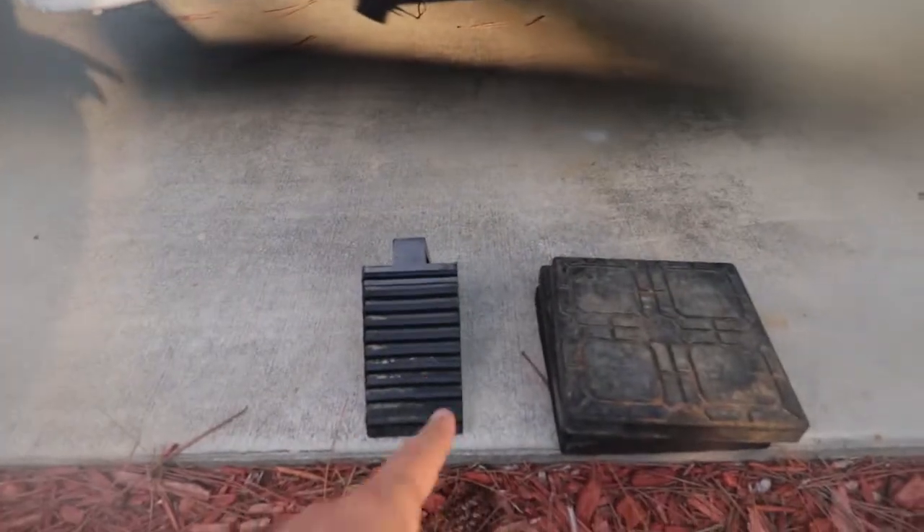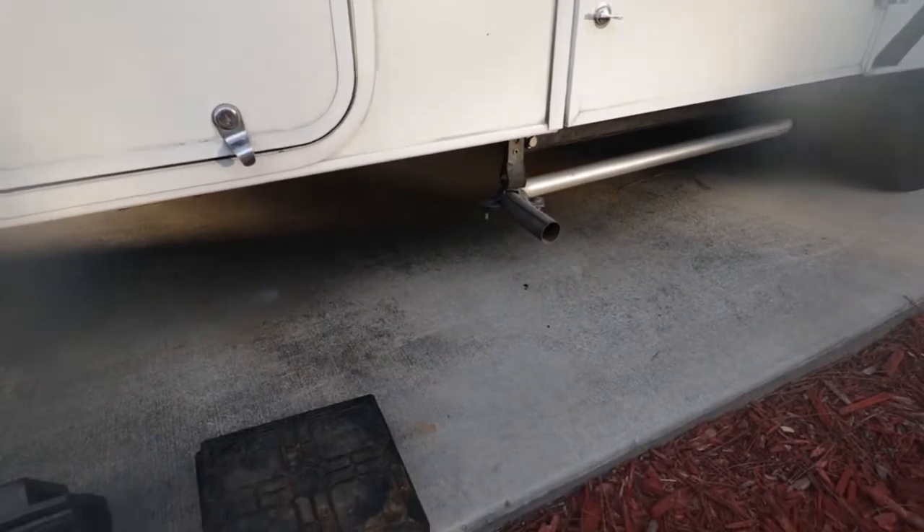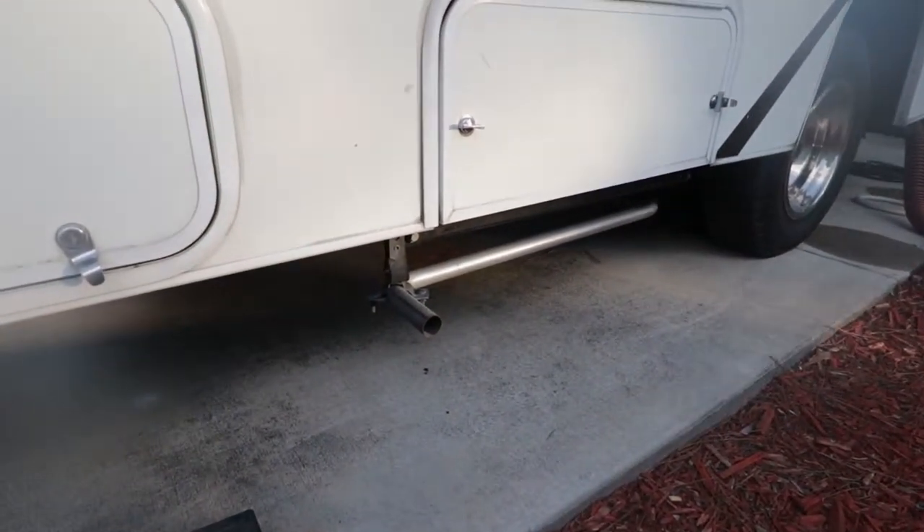Something else you might want to carry with you are some wheel chocks so you can secure the wheels if you need to. Again, on this site we did not need to do that.